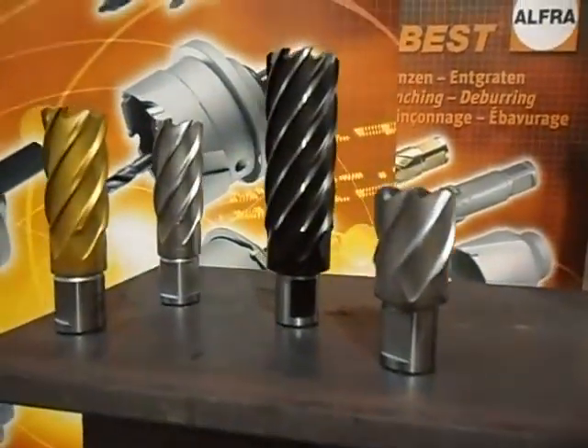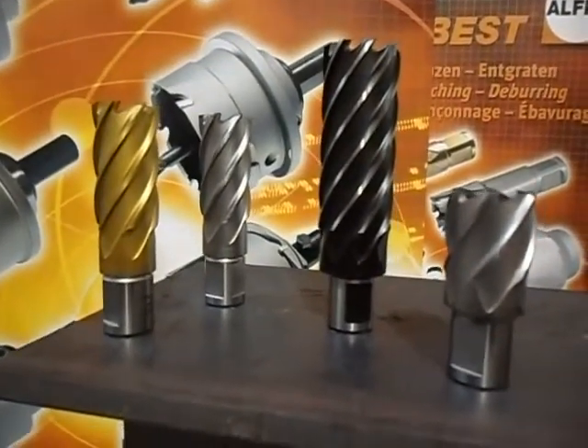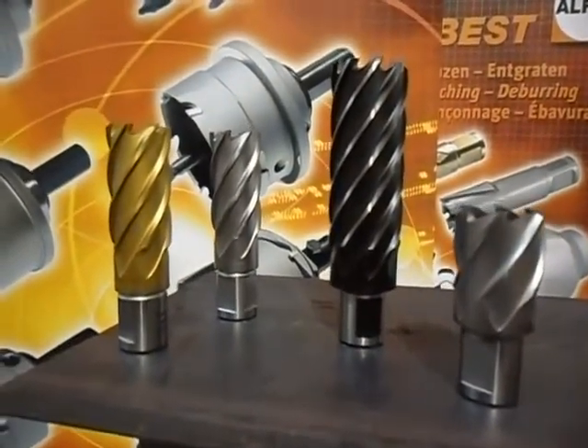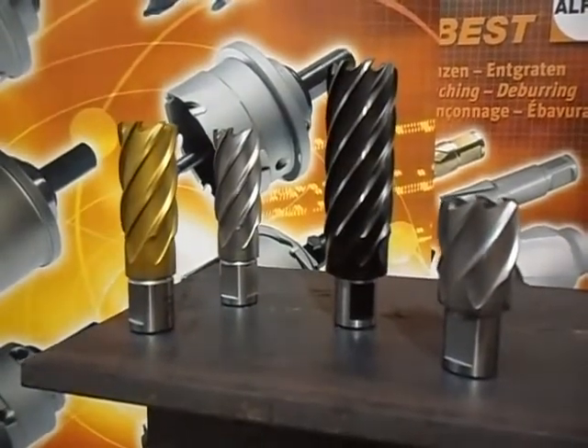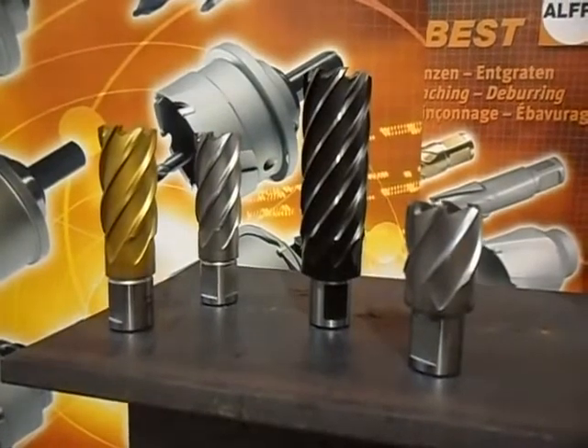The silver cutter and the platinum cutter — which is the second one from the left — are made to have very fine finish holes, almost CNC-like in their cut. These are used to fit into close tolerances with pins, etc.